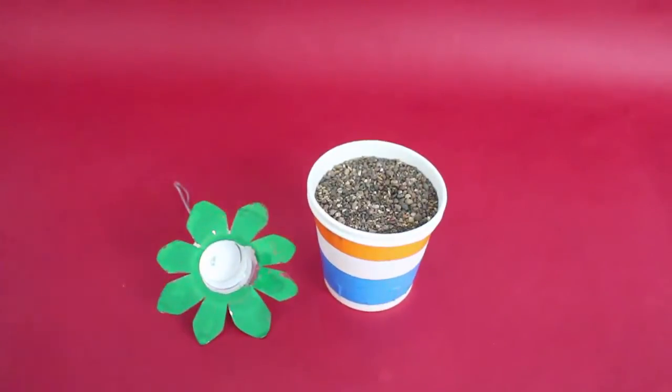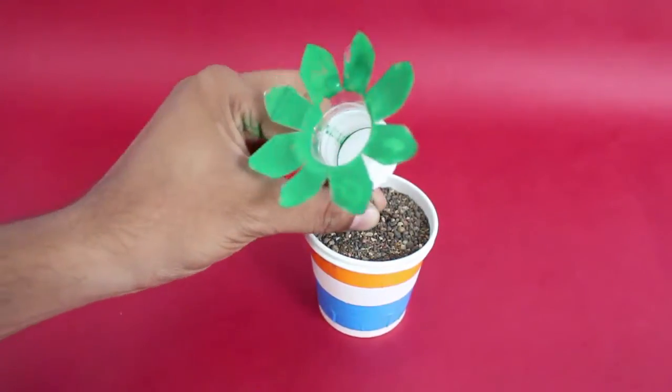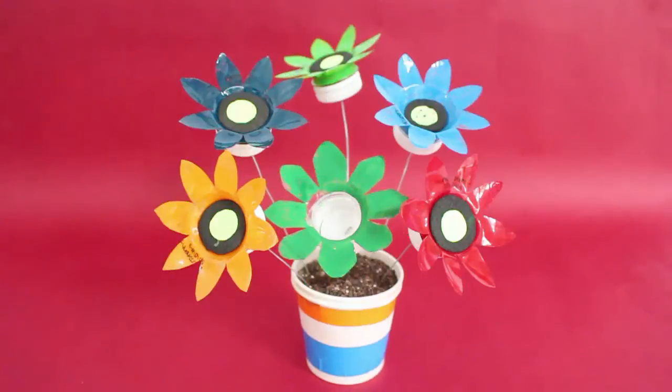Now place many such flowers with stems in a paper cup filled with sand. The colorful flowers and the cup will make a very lovely bouquet.